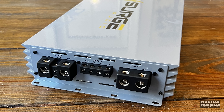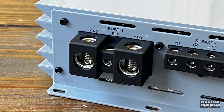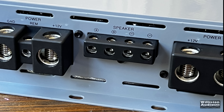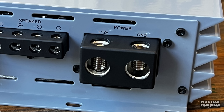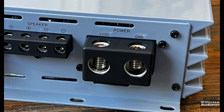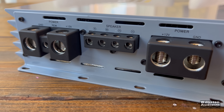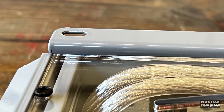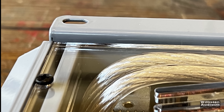On the opposite side, we have dual oversized zero-gauge inputs. The remote terminal is on the left side. In the middle, we have two different 8-gauge speaker outputs, so you can hook up a dual-voice coil sub or multiple speakers, and a second zero-gauge on the right. The 12-volt connections are toward the center. The bottom of the amp is lifted up a quarter of an inch to give more ventilation for the fan.